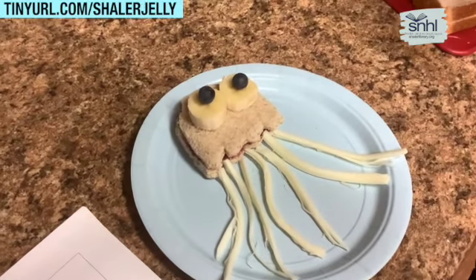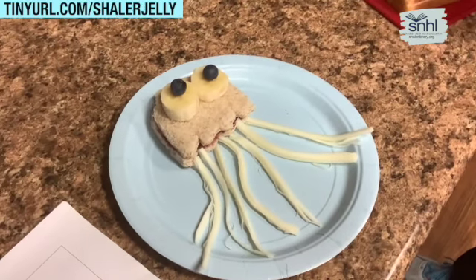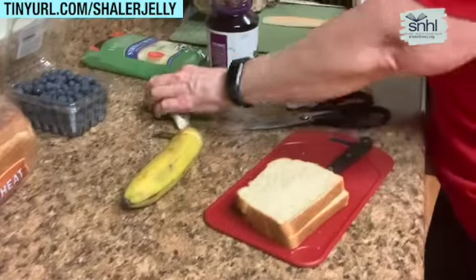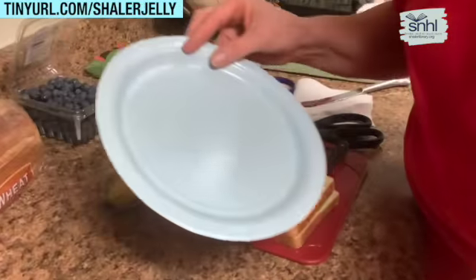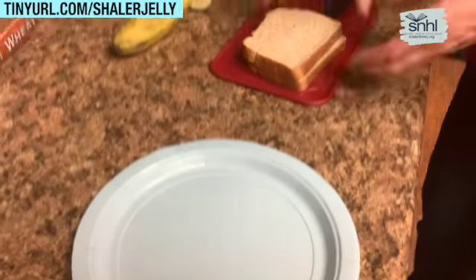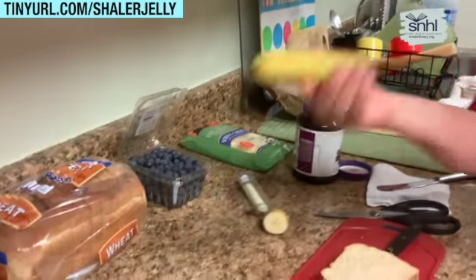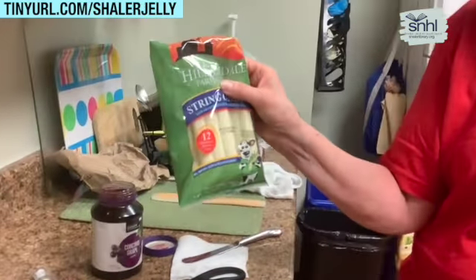It's jellyfish sandwiches. I have the recipe here. You need two slices of bread — I'm using whole wheat because it's healthier for you. You're going to need some blueberries, a banana, some jelly — I'm using grape jelly today — and you're going to need string cheese.